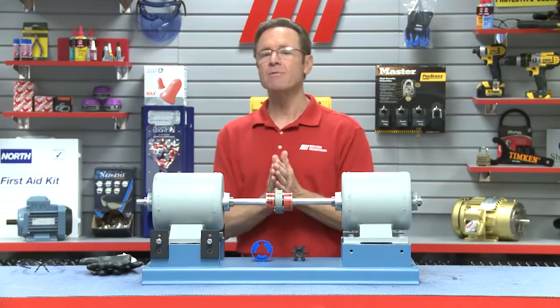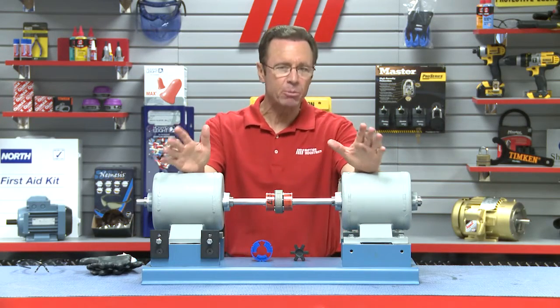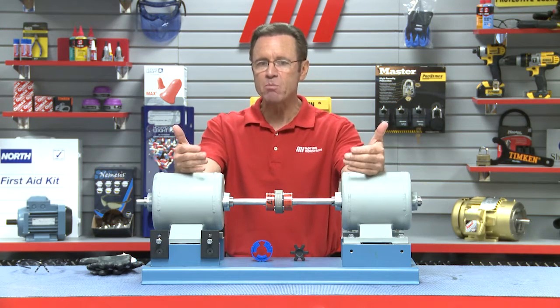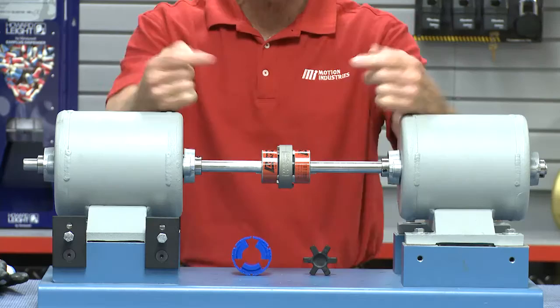I'm going to show you how to install Lovejoy's new jaw in shear coupling. Now you may remember from previous how-to and Tom's Toolbox videos that a coupling's basic function is to connect two shafts while protecting the equipment around it.